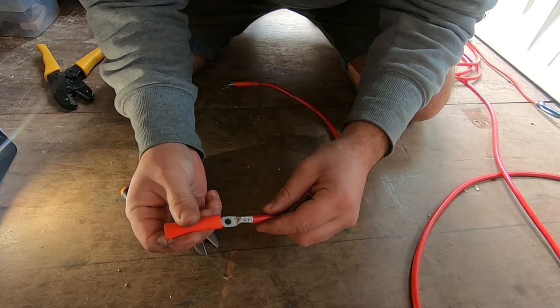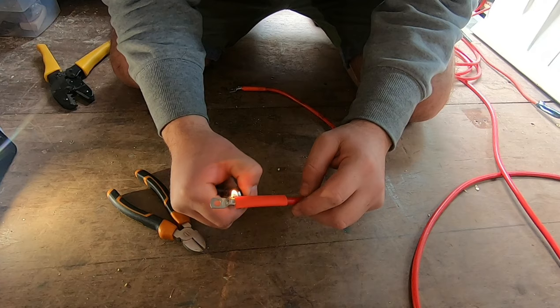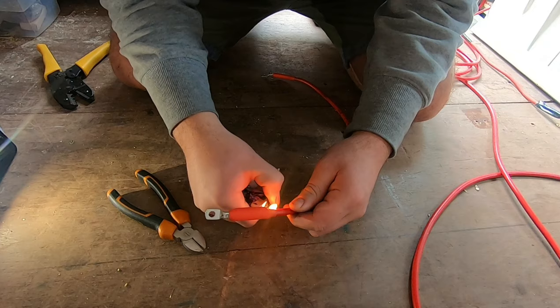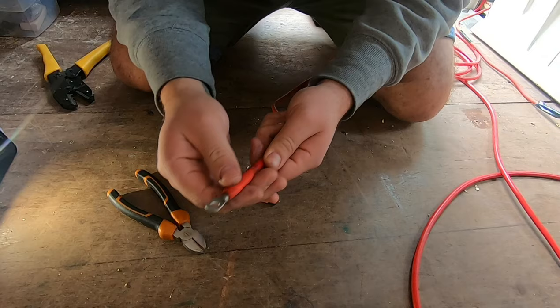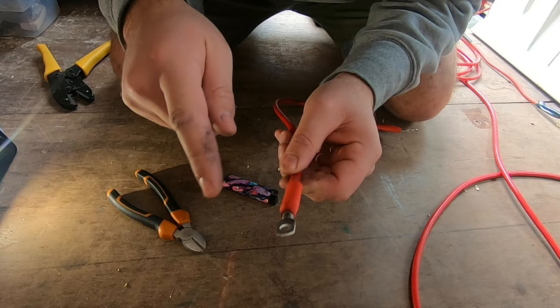Nice and tight. Put your sleeve over it. There you go — nice and tight fitting. So from the battery to a terminal, fixed into the fuse. Same again on the other bit of cable out of the fuse. And off we go — first one fused.